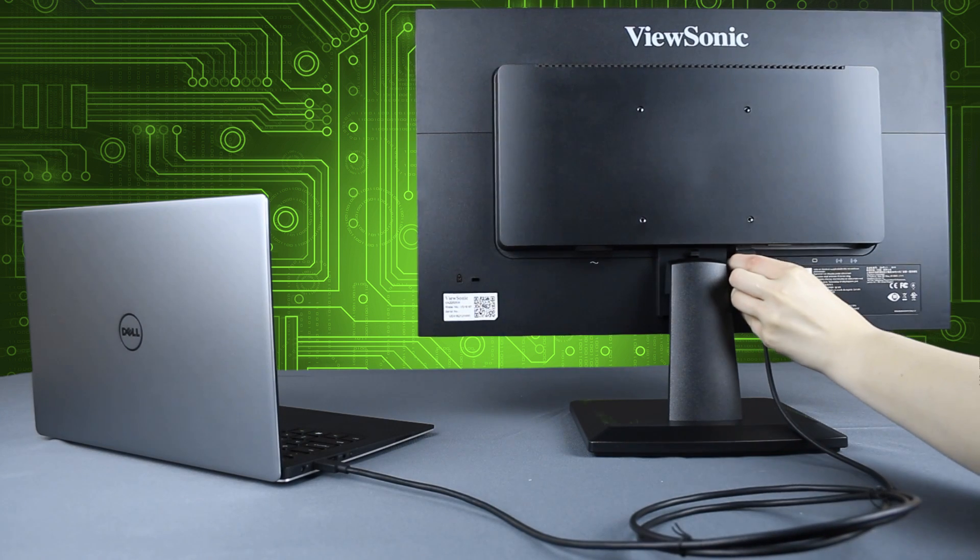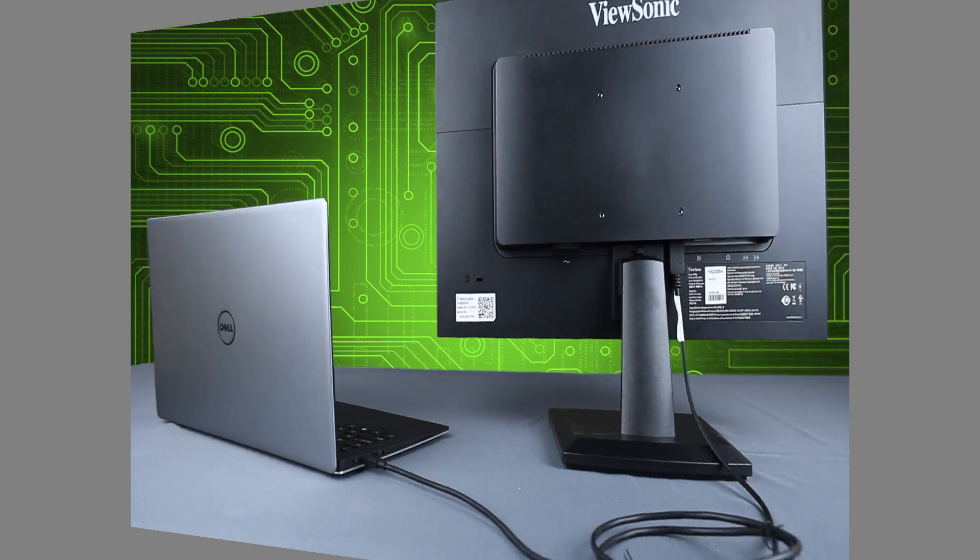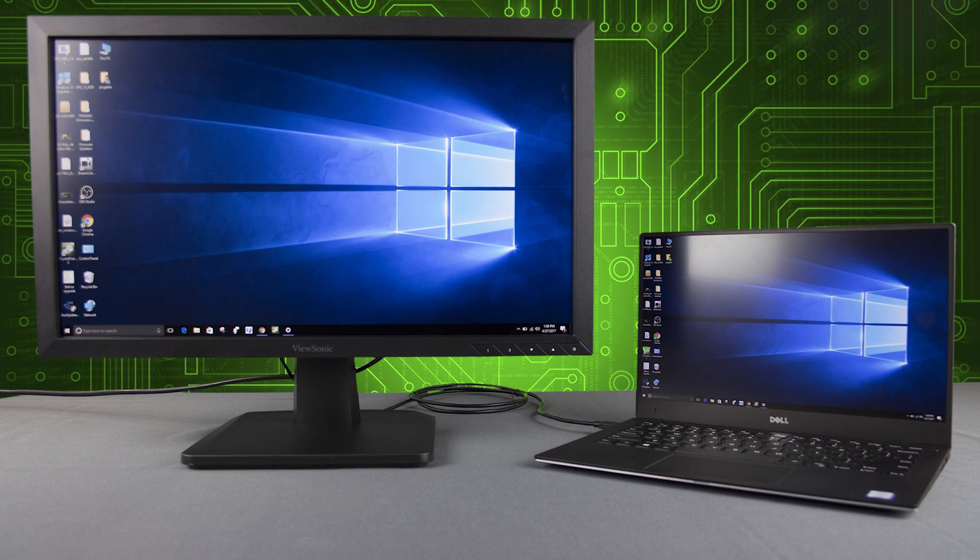However, systems using this cable will require functional graphics drivers and USB drivers for Alt Mode to function properly, and those may need to be installed or updated manually.